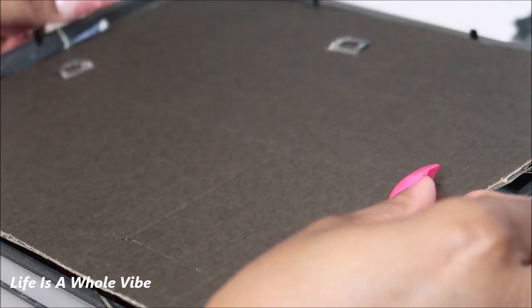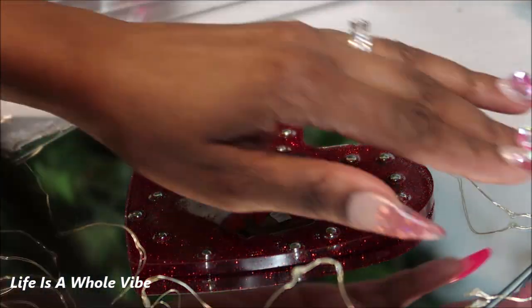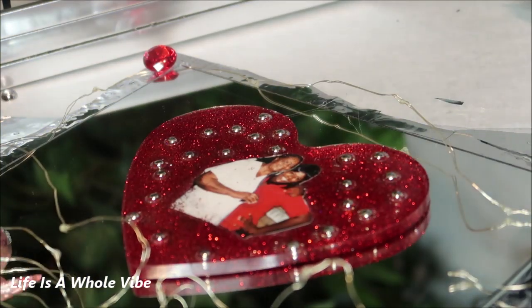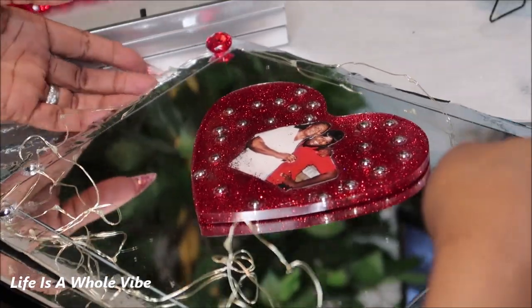I figured once I have the acrylic gems in there, the fairy light can shine through at the bottom and have a little glow around the box. I'm closing this up just to make sure it closes with the fairy light coming through. Here is how it looks with the light on. This is optional — you don't have to have the fairy lights. I figured the acrylic gems would hide the light cord so it won't be showing.